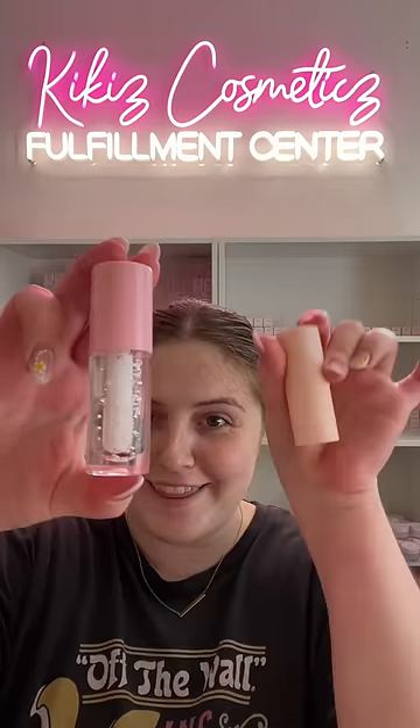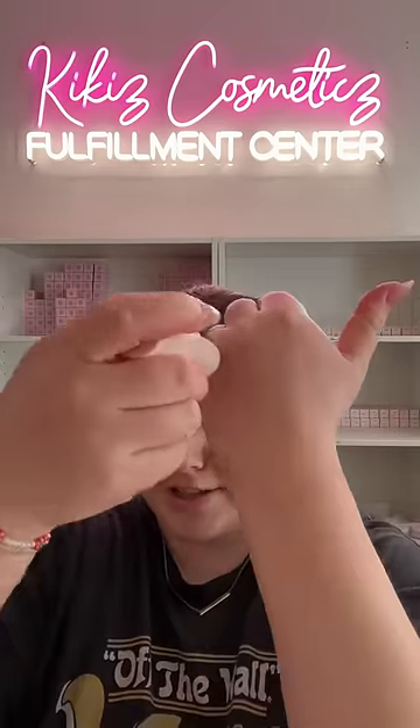You know that trend where you mix eyeshadow with clear lip gloss? I don't sell eyeshadow, but I do sell cream blush, so I wanted to mix a clear lip gloss with a cream blush. This is shade Ripe Hawthorne — it's one of my least selling blush shades, but I think it's gorgeous.